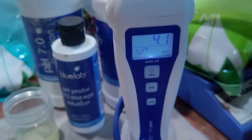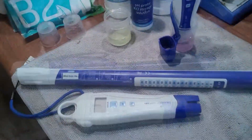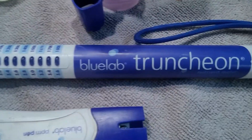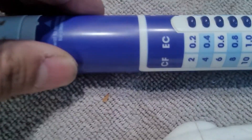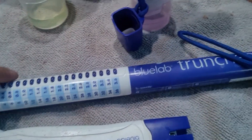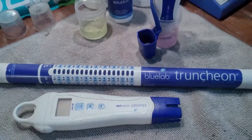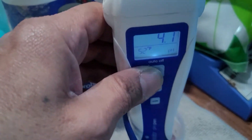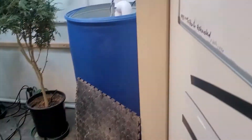I've also got another EC pin, kind of like the pH pin. But this little Truncheon — that thing's a workhorse. It went down to 4.1 so it's still moving. This one is only going to show your EC and your PPMs — 500 and 700 scale depending on what you want to see. No temperature, no pH, nothing — just a plain old stick. A badass one.